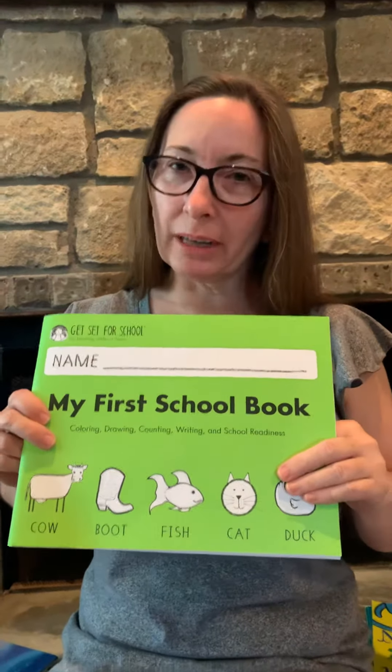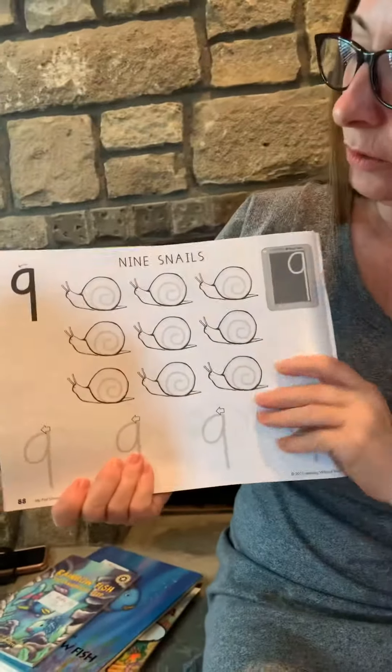Hi Pre-K, I have your handwriting book here. Let's see what we're gonna do. All right.